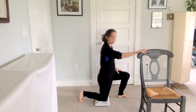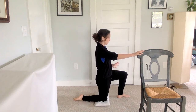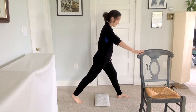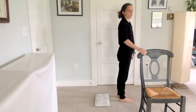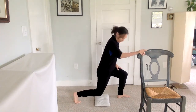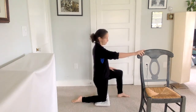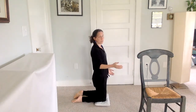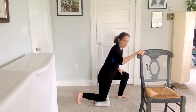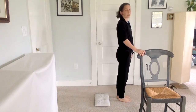Then we're going to lower that knee down to the floor. This could be just as far as you practice if you want — tucking that knee, coming back up and bringing the foot back in. Or we could take it another step further: stretching back, lowering the knee down, tucking under your toes, and bringing two knees down. Tuck the toe, push up, stand back again.